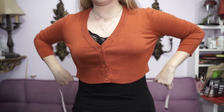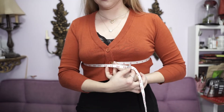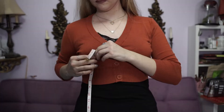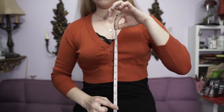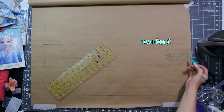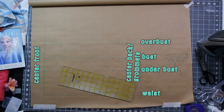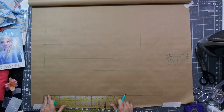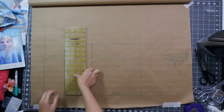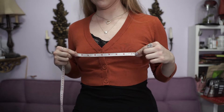I started with my basic corset measurements and made the half body corset drafting grid, which you can learn how to make in my corset making series linked in the cards. Make sure you watch that drafting part of the series, otherwise you may get lost. I made my half body grid using my widest circumference — my bust in this case — and then marked my overbust, bust, underbust, and waist horizontal measurements, as well as my vertical measurement from overbust to waist. Then I found my side seam and marked it by measuring my half bust measurement.